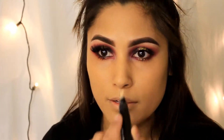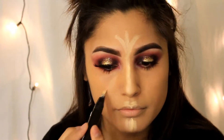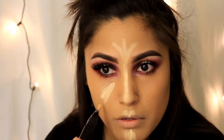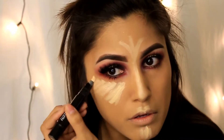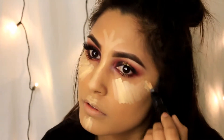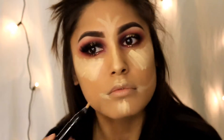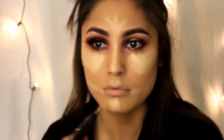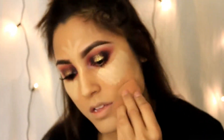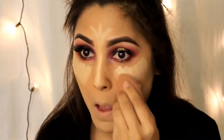Now I'm just highlighting my face with the Prep and Prime highlighter in Light Boost from MAC. I'm putting on a heavy load because I want to cover my dark circles and any dark spots. I'm going to blend it out with the beauty blender again, and when I do my under eyes I like to start from the bottom and work my way up.